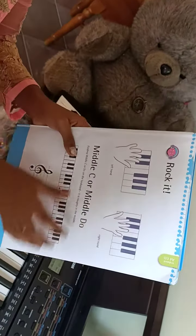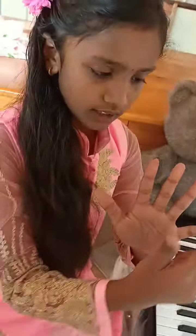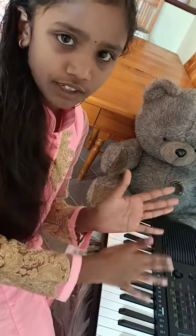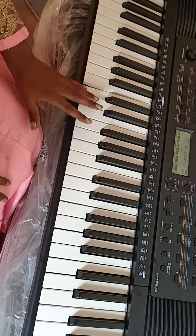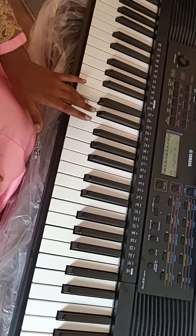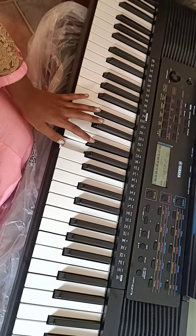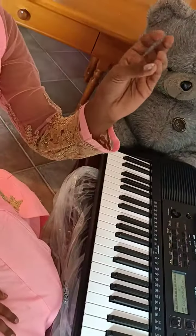Now I'm going to explain for the left hand. You have to start on the pinky of your left hand. It's just a little thing, but you have to start in the left direction. This is Do, this is Re, this is Mi, this is Fa, this is So. And this is how you do it for this hand.